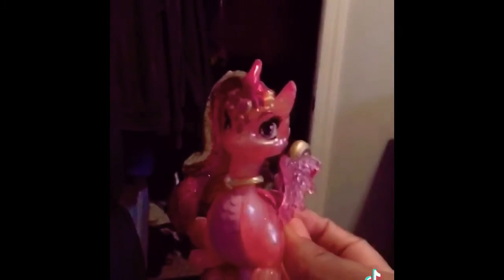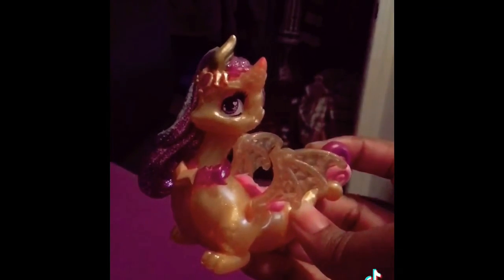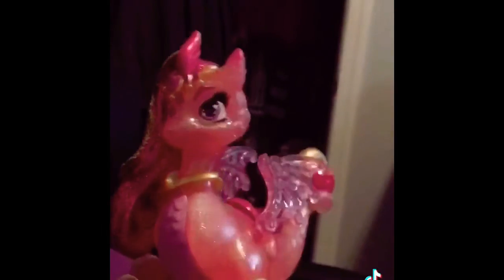I will also show you the twins. This is her twin, but I'll show you in more detail in the next video. This is the regular Draggle and she's a bit pearlescent. I do like her though, even though she's pink and gold.